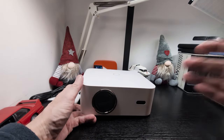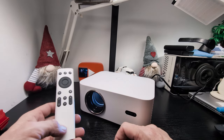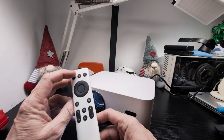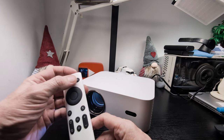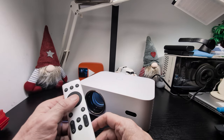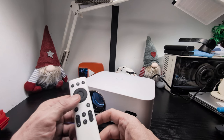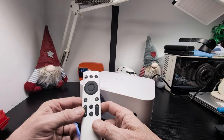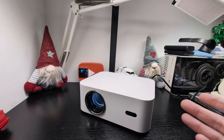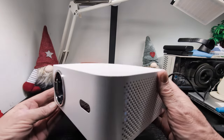We're back, having just got it set up and entered all our information. Now we'll go through the remote control. You've got your on/off key, a mouse function for Android, a multi-function key, diagonal arrow keys for left/right/up/down and enter. There's a settings button, mute, volume up and down, home key, back key, and a focus key.